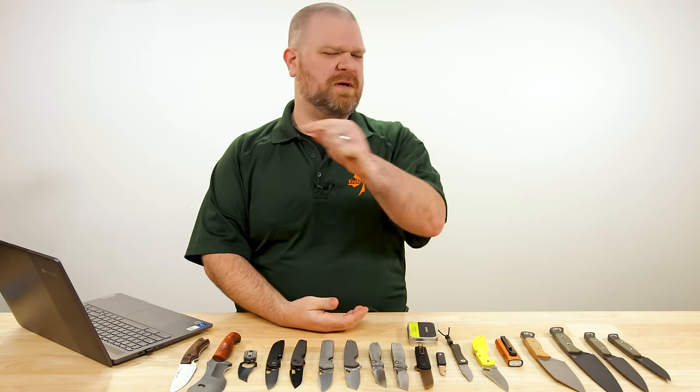Hey everyone, David C. Andersen here coming at you from the KnifeCenter and it's our favorite time of the week. It is the first favorite time of the week in 2024. We've got new knives that have just hit our shelves and right in front of me are the coolest. Let's check them out.